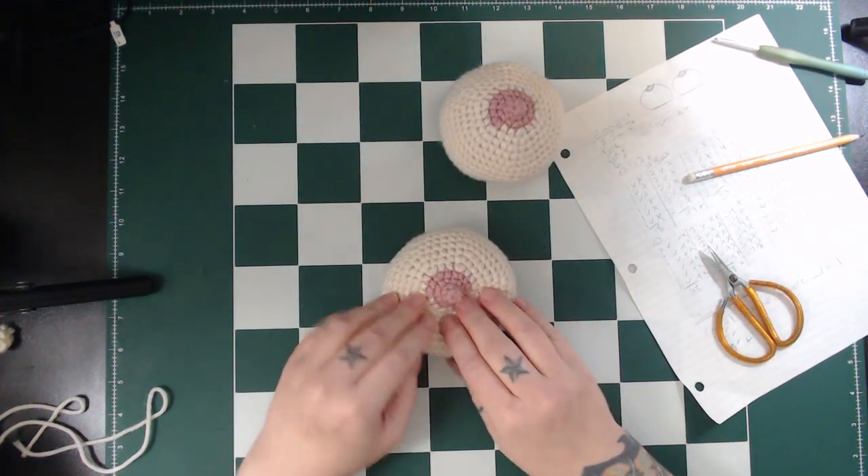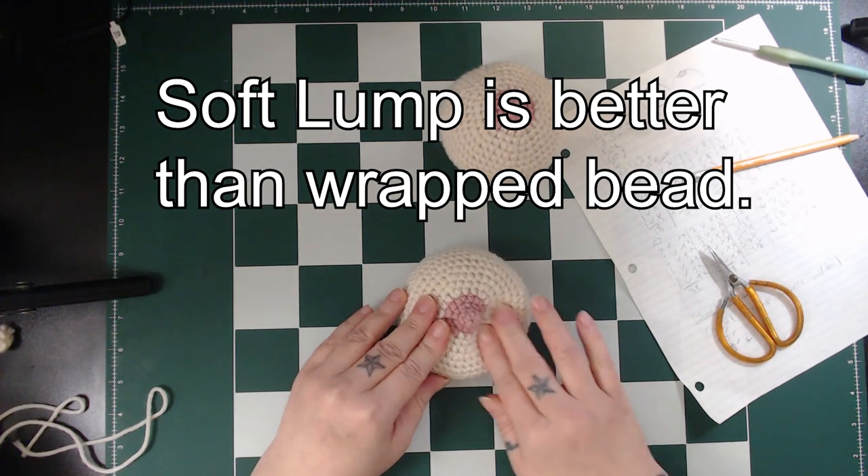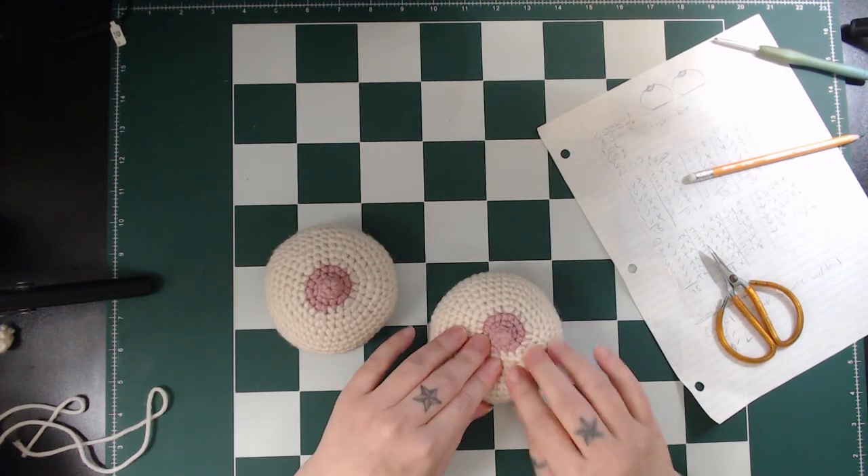Both boobs are complete with lumps. The crocheted soft lump is easier to make and to find than the bead that was wrapped in tape, so that's the version that I'll include in the pattern, which is linked below.